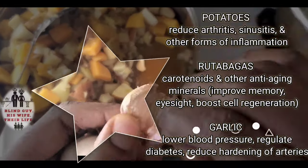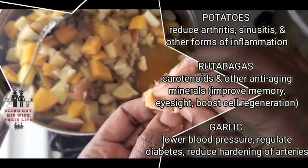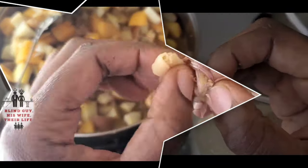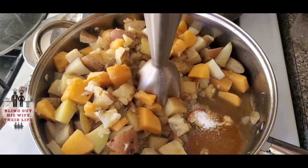Potatoes reduce arthritis, sinusitis, and other forms of inflammation. Rutabagas are full of carotenoids and other anti-aging minerals that improve memory and eyesight and boost cell regeneration. The garlic lowers blood pressure, regulates diabetes, and reduces hardening of arteries — wow, these mashed potatoes do everything! Add a teaspoon of kosher salt and get everything blended.